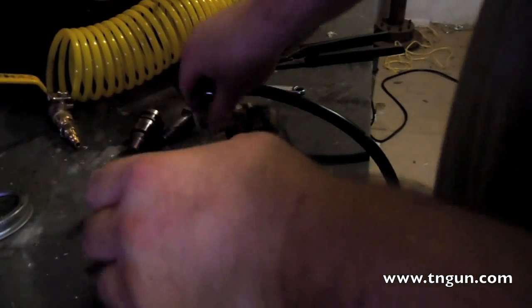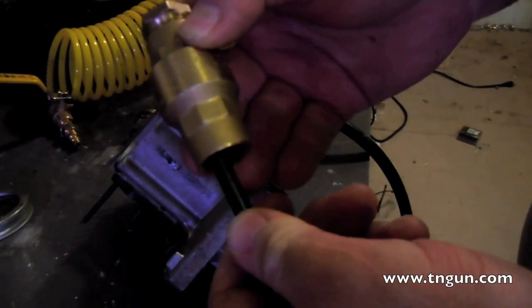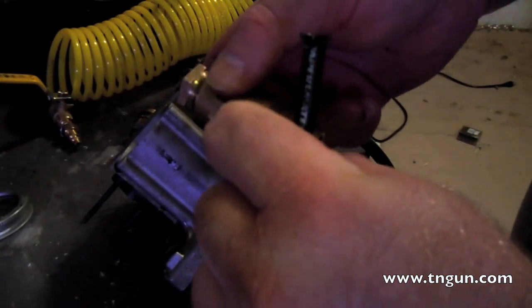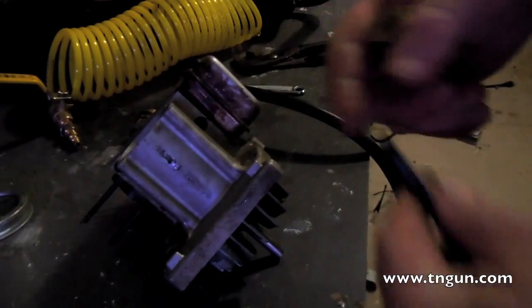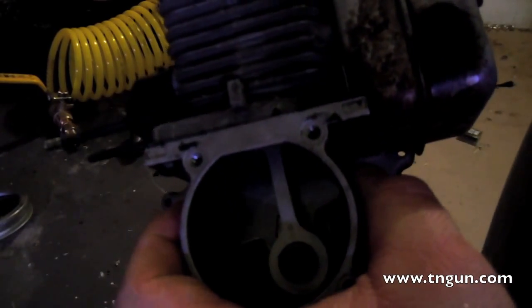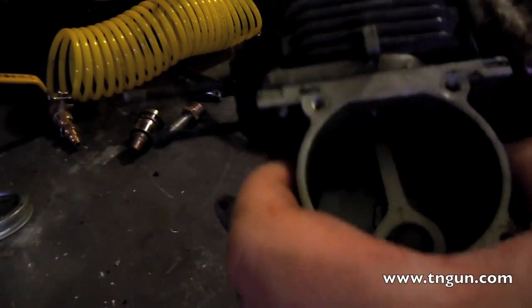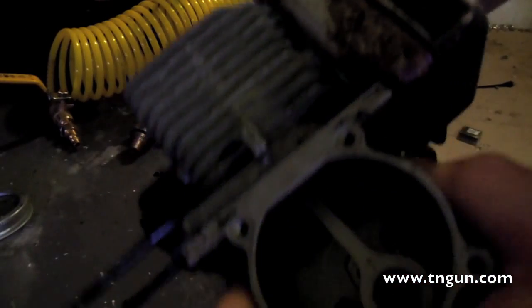The push rod comes up, which opens this valve — it pushes it up — so a blast of steam comes in and it expands in this chamber. You see a little bit of steam comes in but it expands a lot, and that pushes the piston down. As it pushes it down, it closes the valve, and the leftover gas comes out the muffler.